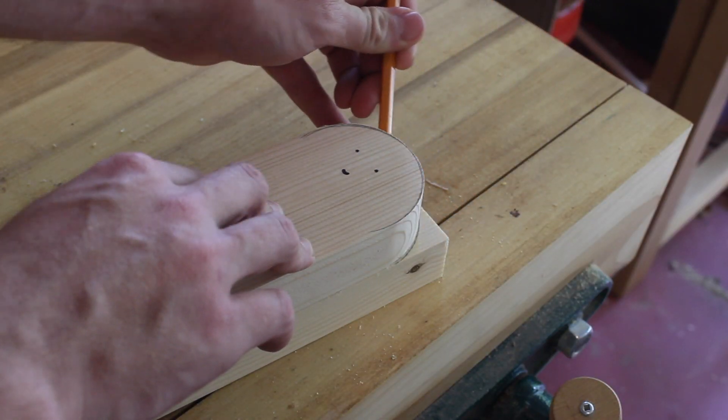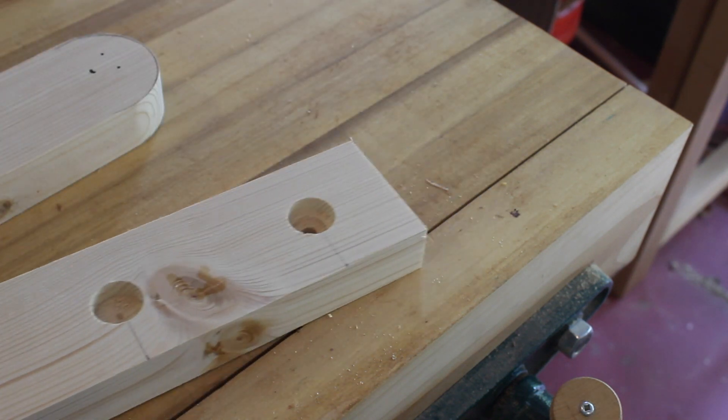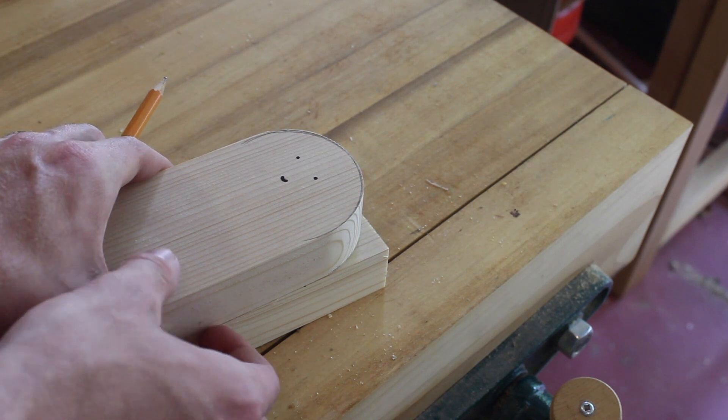I'm using this vintage half circle template to draw a radius on the end of each of the rails, and I'll take it over to the band saw to get it cleaned up.